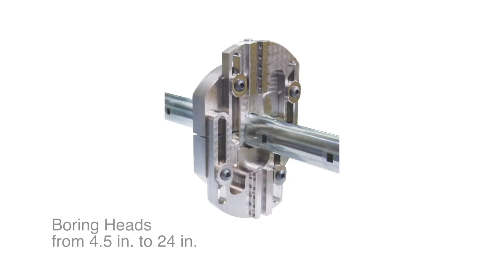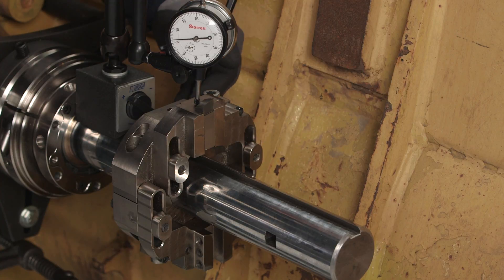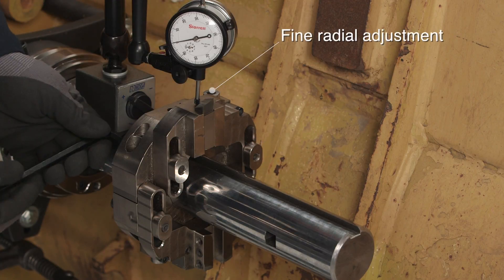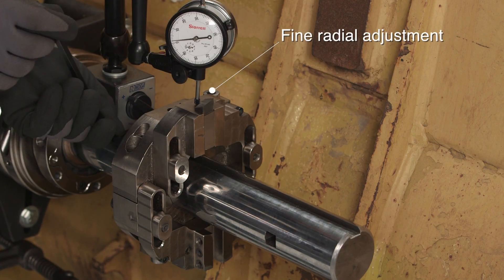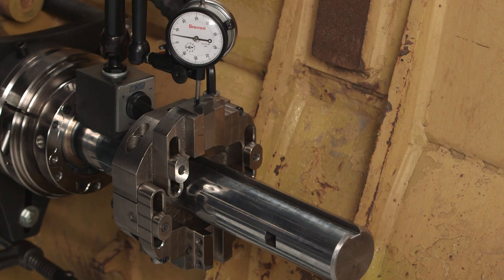The 2250P has three boring heads, covering a range from 4.5 inches to 24 inches. The larger diameter boring heads are equipped with a fine radial adjustment, allowing for quick and accurate tool positioning. For bores less than 4.5 inches, tooling can be inserted directly into the bar.